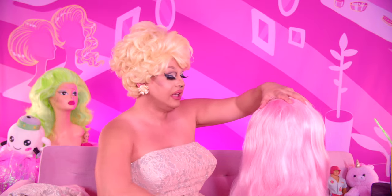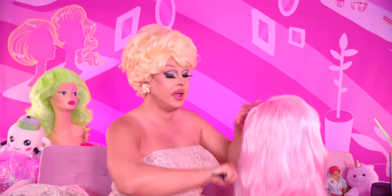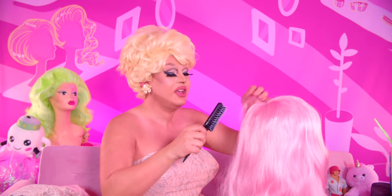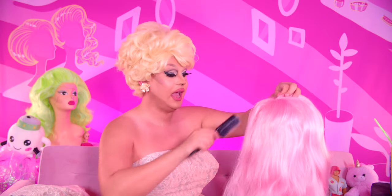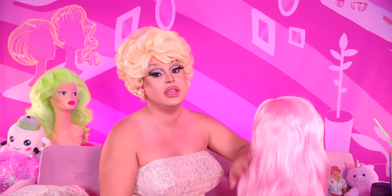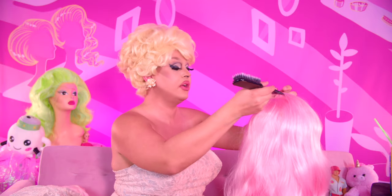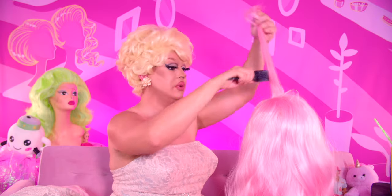I remember Doja Cat back in the day — like the go-to-town days. What was the one where she's like turning into fruit? Is it Juicy? Such a good video. One thing Doja Cat will give you is visuals, girl. And she did not disappoint with her new album. Like Scarlett's been delivering — I've been loving all the visuals.